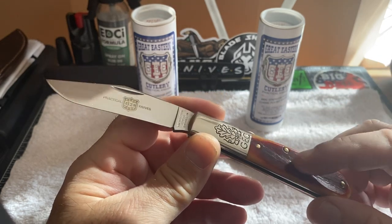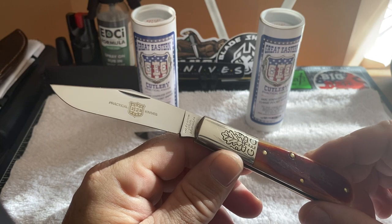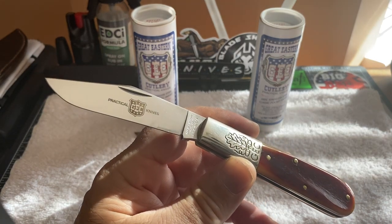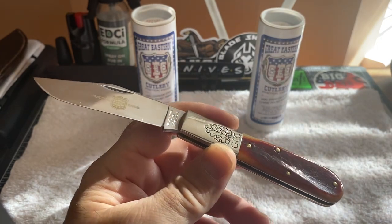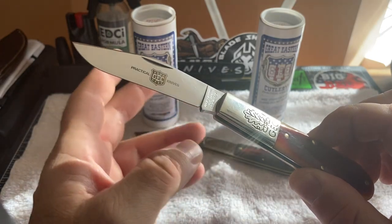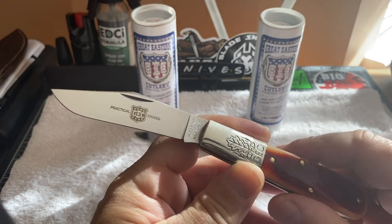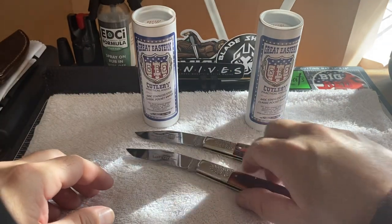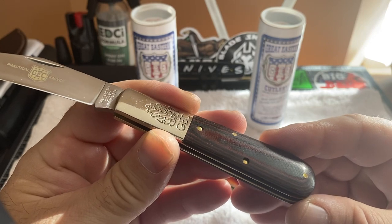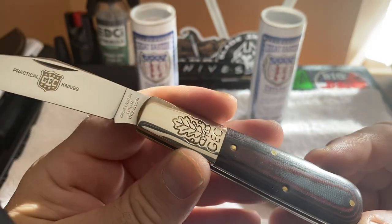As time went on I kept thinking about it and said to myself I have to go after another one. There's quite a few of these out there — there's a green micarta one that is also fantastic, and then you go up to a 500-piece run that's just beautiful. I've seen nothing like it in my whole entire life. And then I purchased this other one just now — a wonderful red and black linen micarta 86 Barlow.